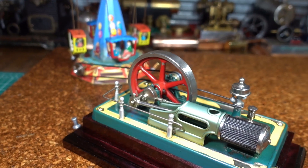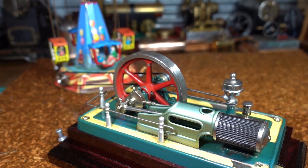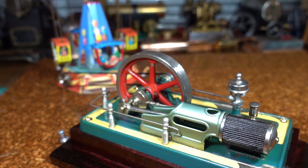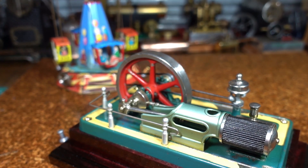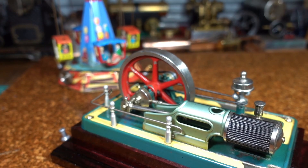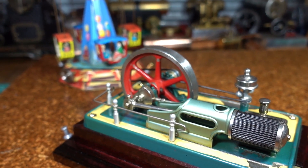There you go. More than likely, if you've got a pretty good collection, you've got one of the steam engines where the flywheel is starting to disintegrate. Try the superglue method. And as always, thanks for watching.